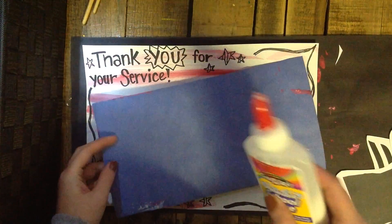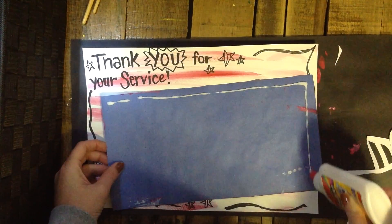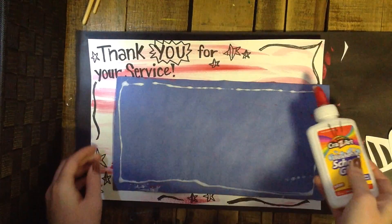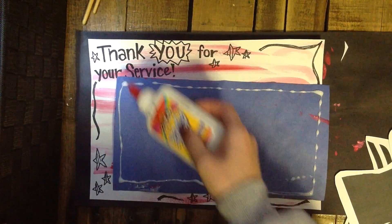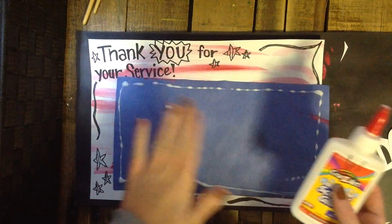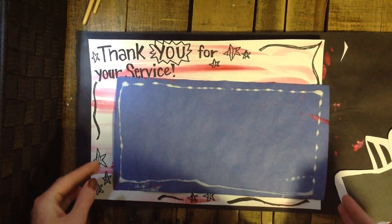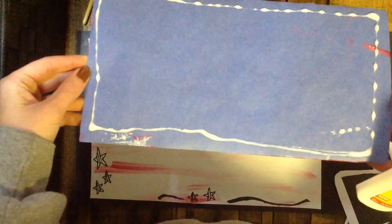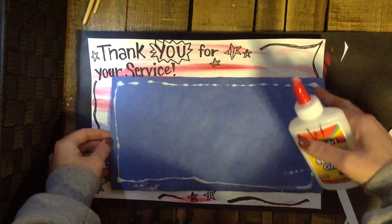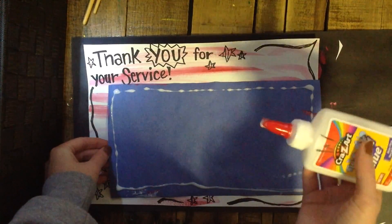You will be flipping your blue paper over. Outline the edges of this paper with a line of glue — make one smaller rectangle going all the way around the edge. Notice I am not right on the edge of my paper with this line of glue. If you go too close to the edge, once you press this down on your other piece of paper, the glue will come out the edge. So leave about a half inch of room from the edge. Also notice how thin my glue line is — it is not squeezing really hard. We will also glue in the middle of this blue paper because of how heavy it is.